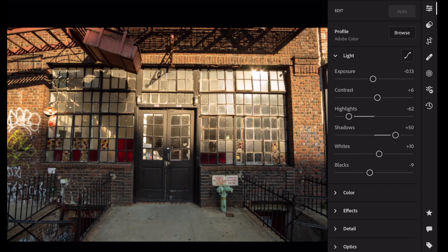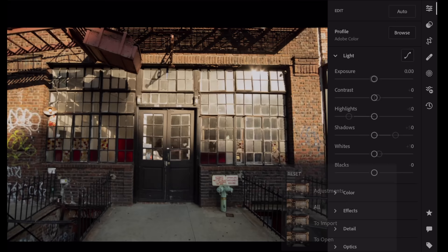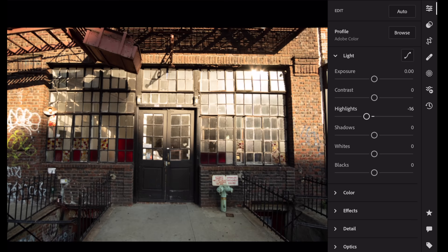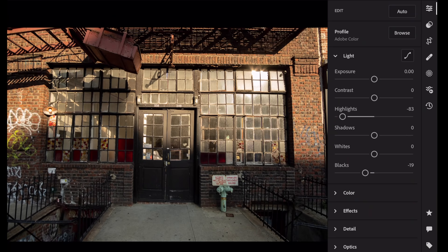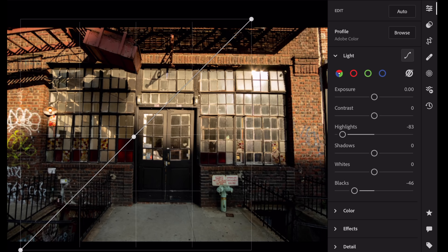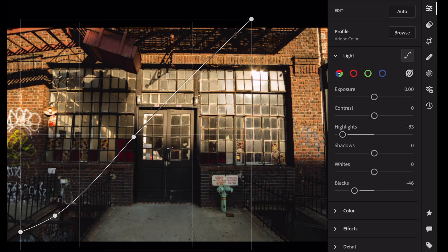Let's hit auto — what auto did there is something I would have done anyway. Here the highlights are way blown out, so I like to even out my exposure. On the computer I would bring my highlights down and then see what I want from the image. You can add blacks to make the image a little more dramatic. Go to your curve, anchor the middle, hit somewhere near the shadows and lift up those darkest shadows just a bit, and there you go — that's the filmic look.